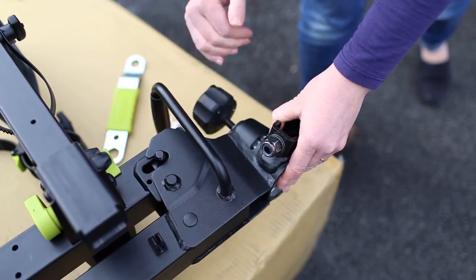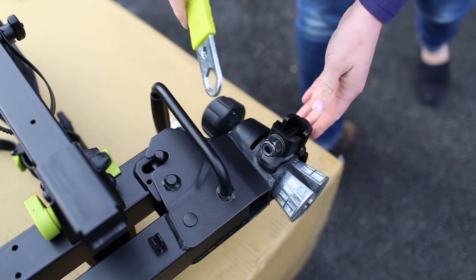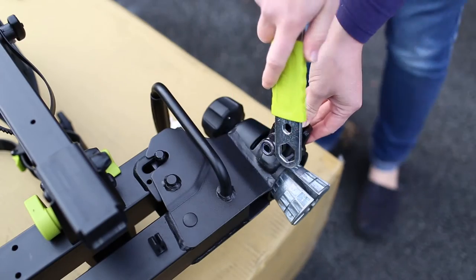Loosening the locking knob by turning anti-clockwise will release the conical clamp. Using the spanner provided, loosen the tow ball collar nut.